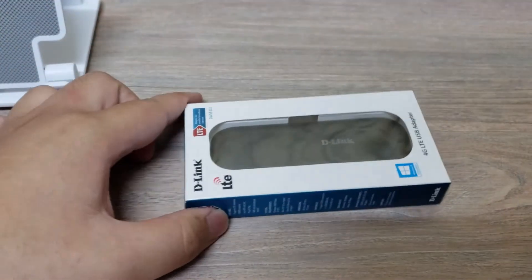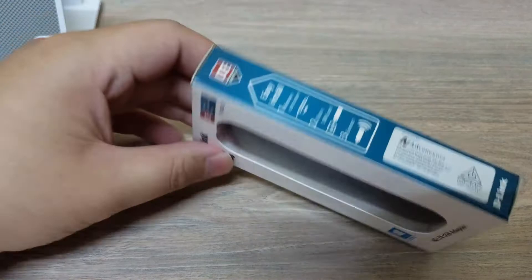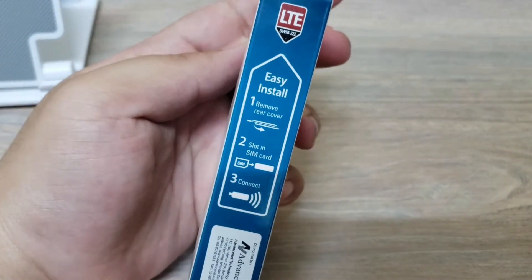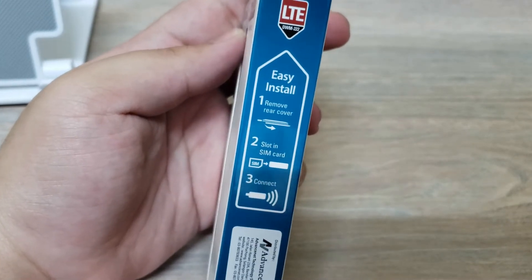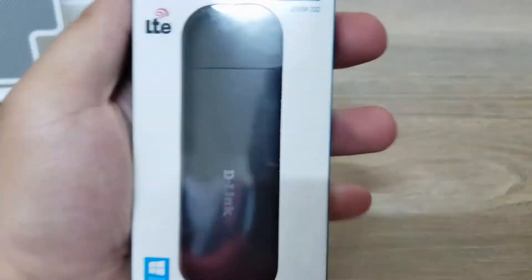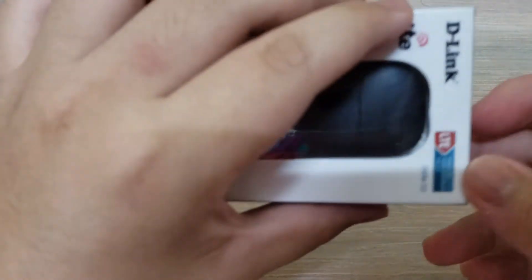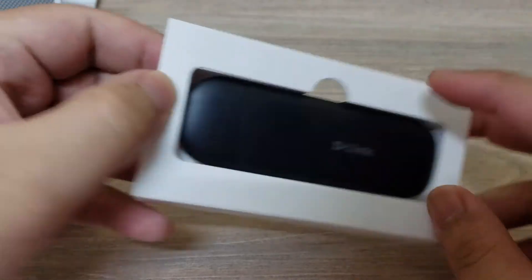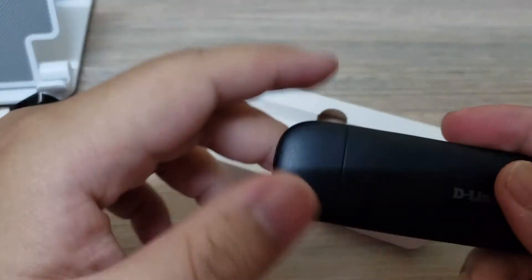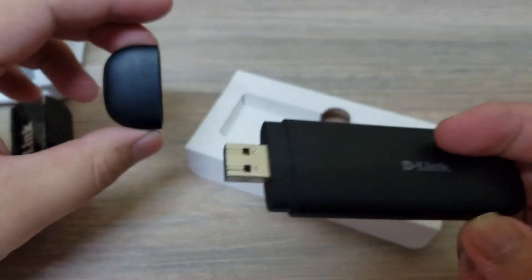Here, as you can see, this is the modem from the box. It has instructions on how to install the modem, but I will tell you anyway — it will be super easy. At the back you will get the description. We open the box and here you get the modem — you can see it uses USB.